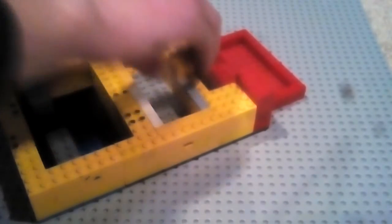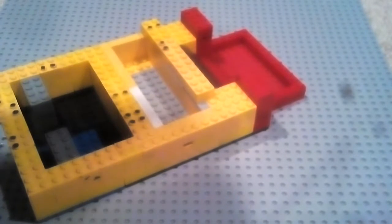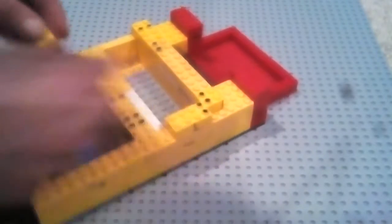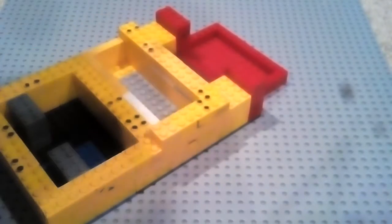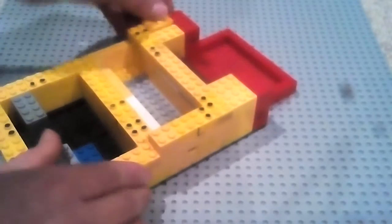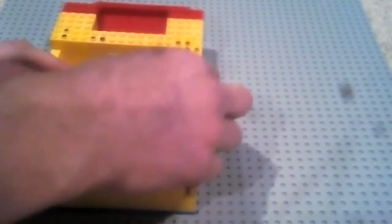Put them all the way across, then put those on there. Get a 2x2 and place it here, then fill in those gaps — I'm going to use 2x6s like that. Then you get a 2x2 and stick it there, and then put it all the way across.